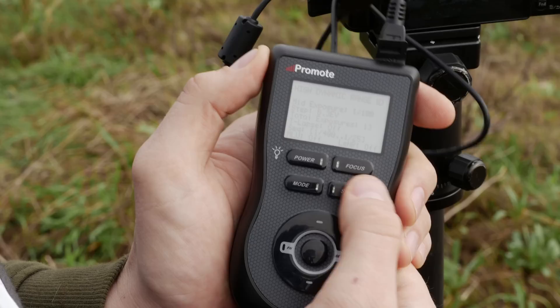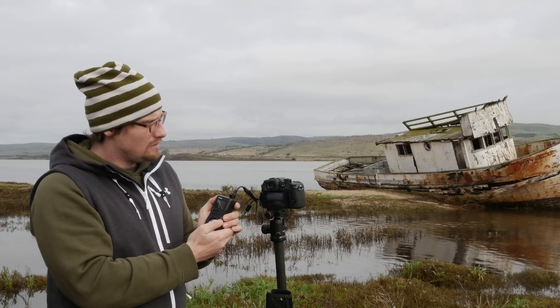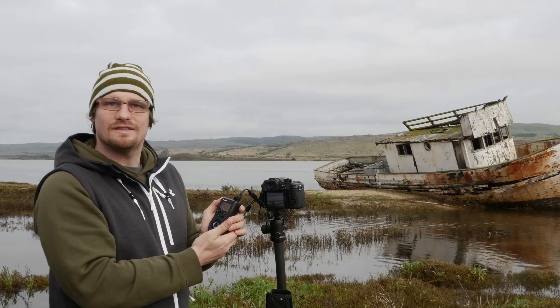Now that that's all set, all I have to do is press the start button and the controller takes care of the rest.